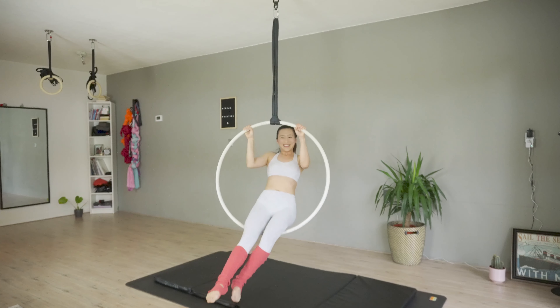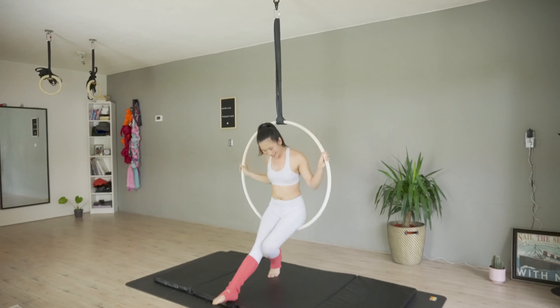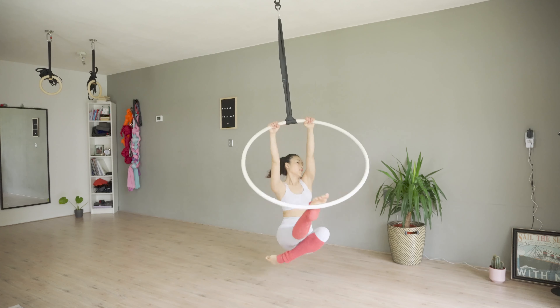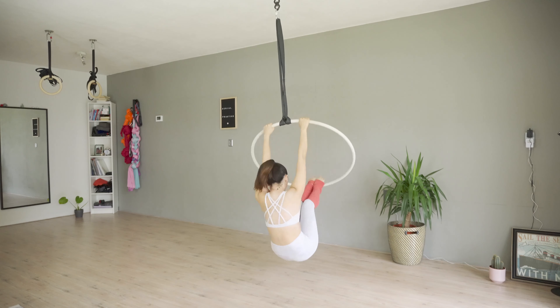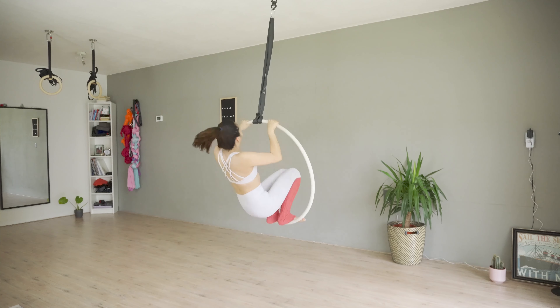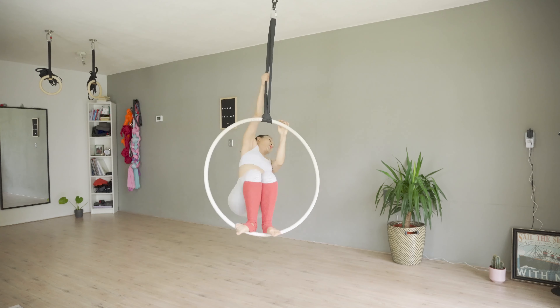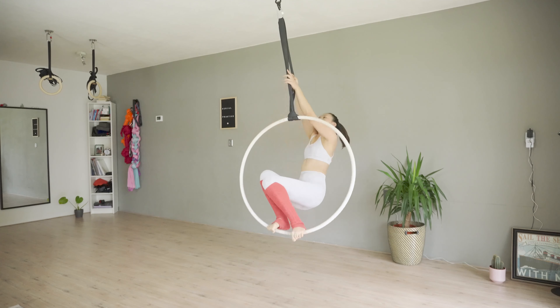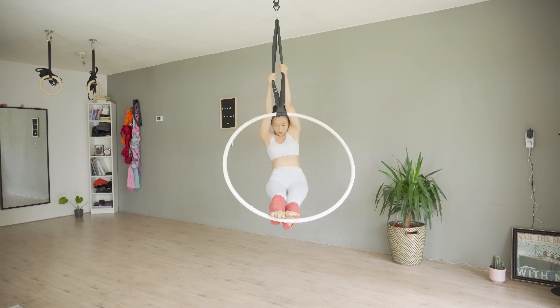Now let me show you what it looks like with music. Let's go.